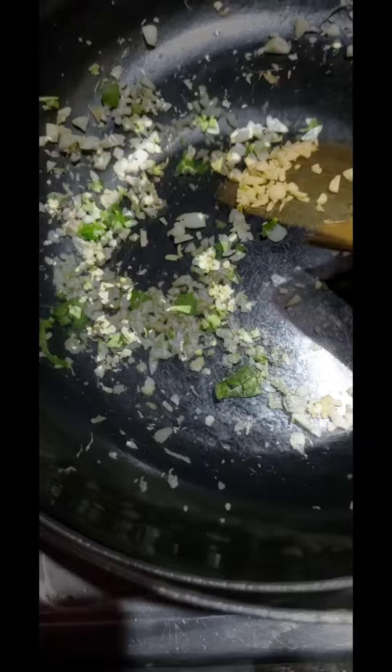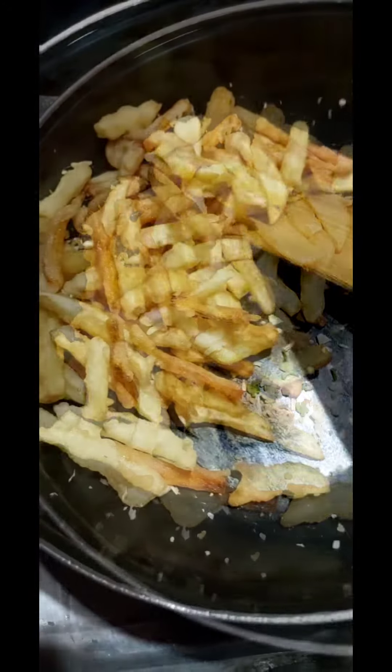Heat a pan and don't add any oil. Add chopped garlic, ginger, and green chillies, and sauté them well. Then add your fried potatoes and carrots.